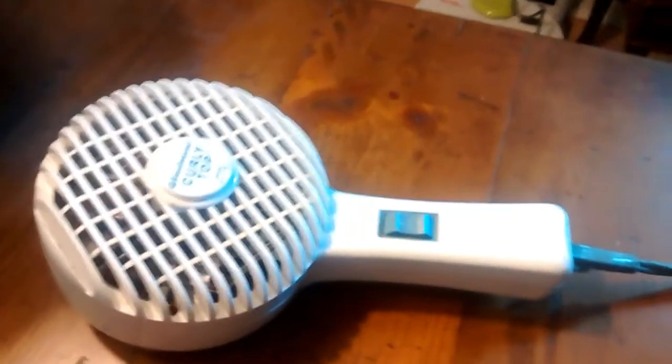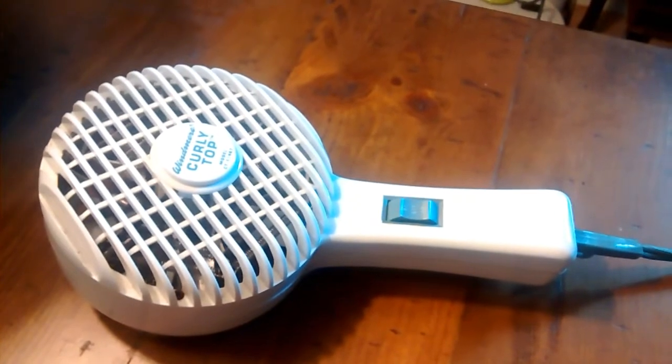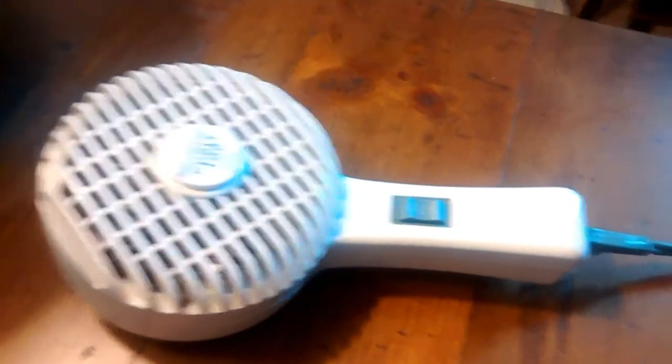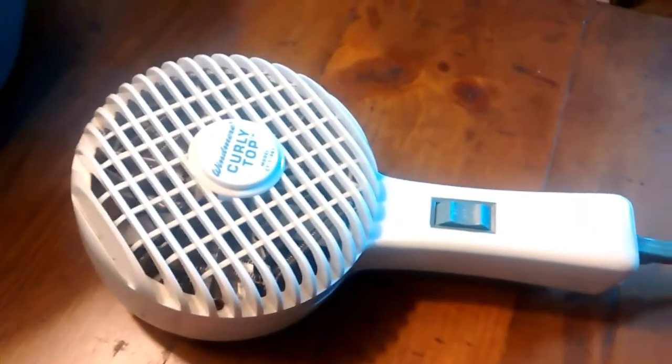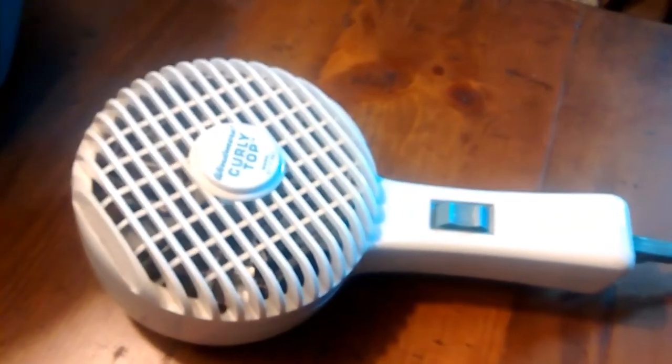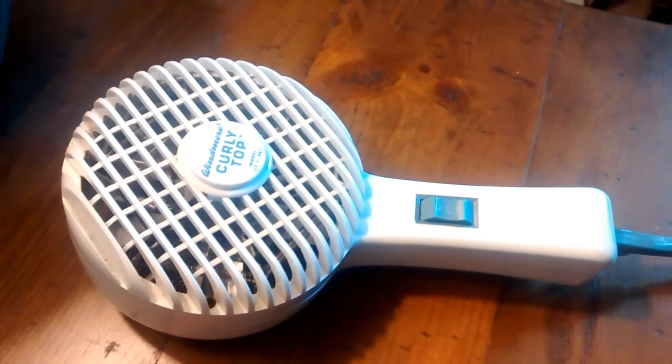So there is the Windmere Curly Top hair dryer, model CT-1-467. Hope you enjoyed. Thanks for watching.